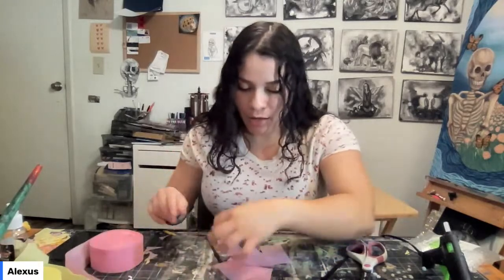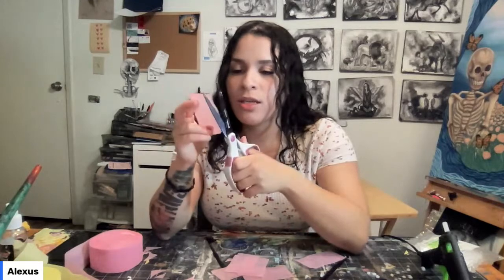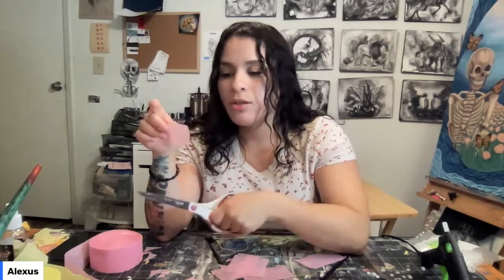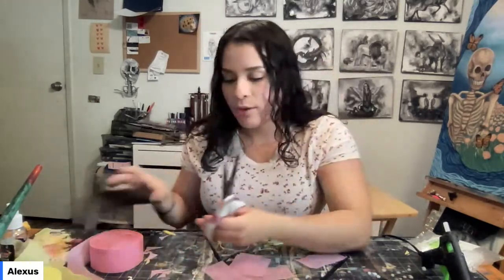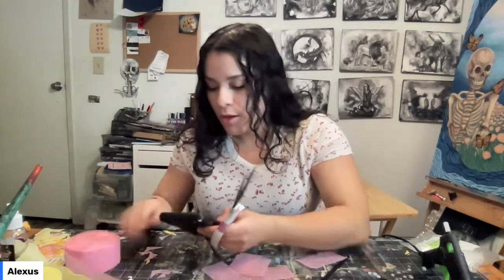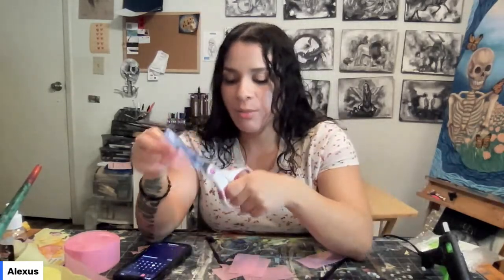You can find crepe paper at any store in the party section — it's really inexpensive and you can make some pretty cool decorations. We're going to be hanging these on our chandeliers next week. We also have other classes coming up: next week is the second installment of the chandeliers, incorporating these flowers, and the following week we're doing vision boards, which are inspirational boards personalized with pictures, quotes, and goals.